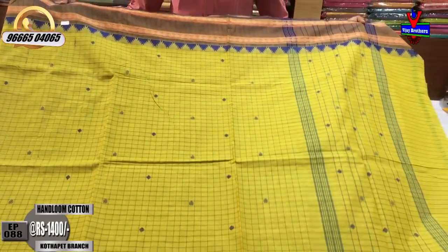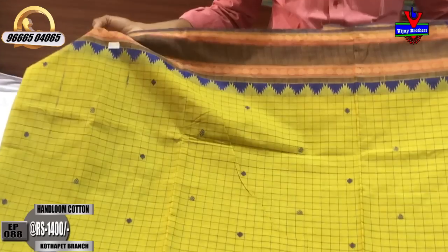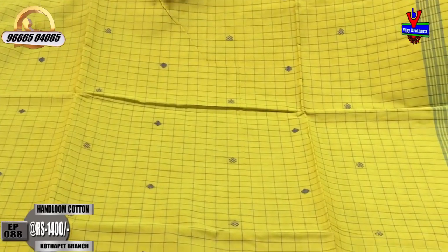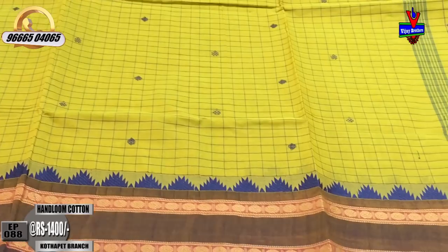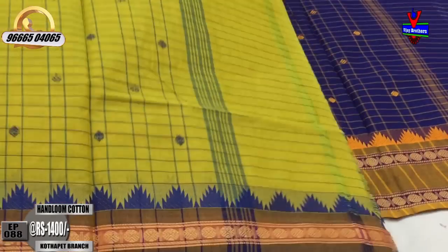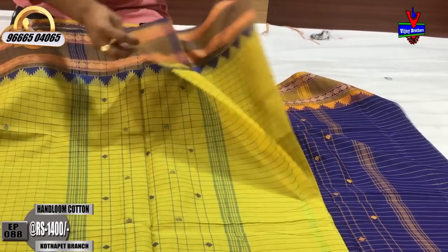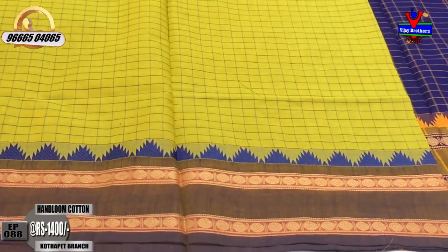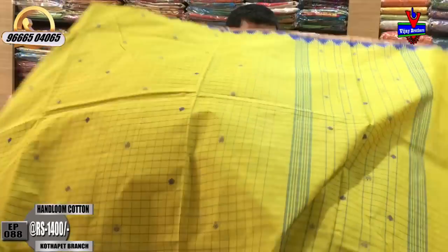The third color is white and blue color. The color is made in pink. We have a plain blouse and will continue to use the two sides to the border. The cost is ₹1,400.